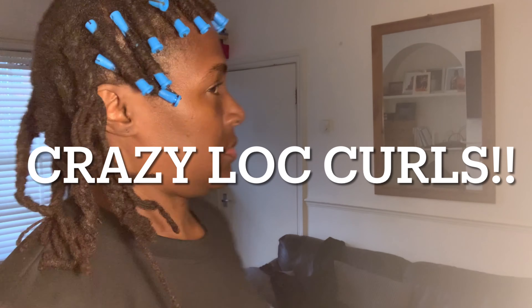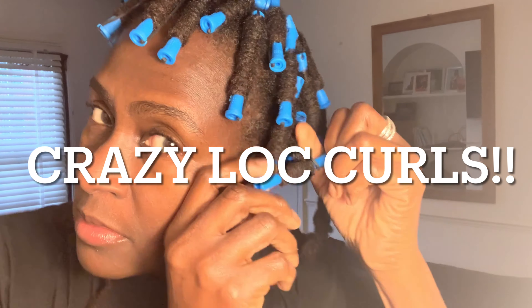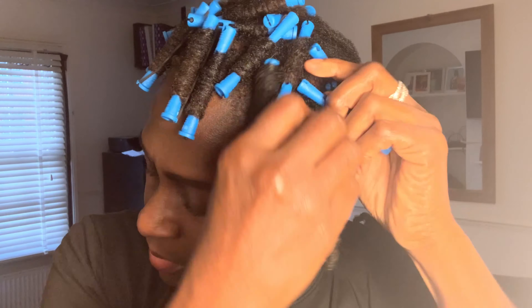Hi guys, how are you doing? This is Maz Naturals and in this video I thought I would discuss curls — crazy curls, I call the video crazy curls because I wanted to just curl the front of my hair.